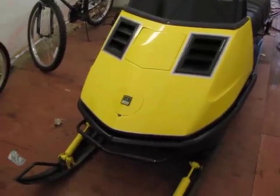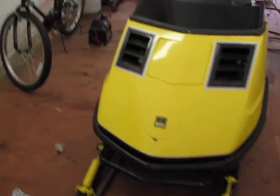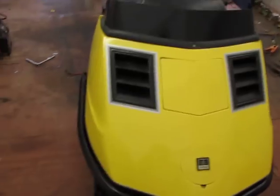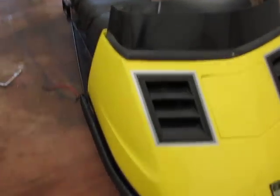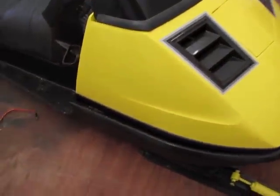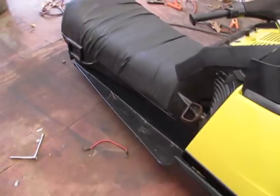Alright everyone, this is my 1973 Skidoo Nordic 640 motor in it. Just got done redoing all the paint on the hood and all the black on it. It was that crappy two-tone white brown hood and dark brown chassis. It was pretty ugly.